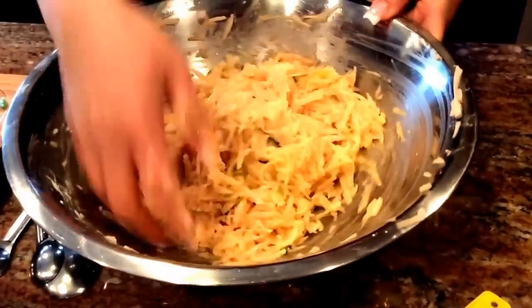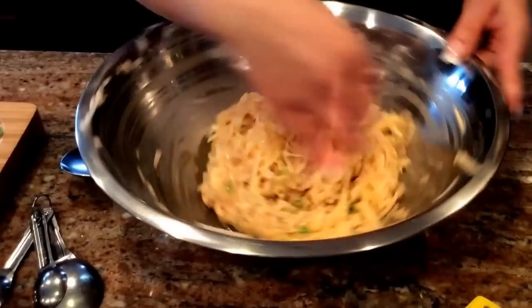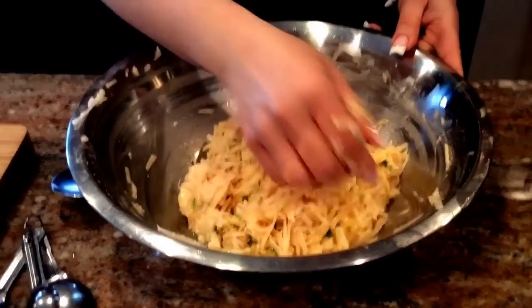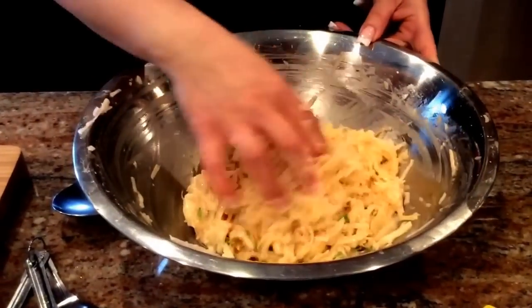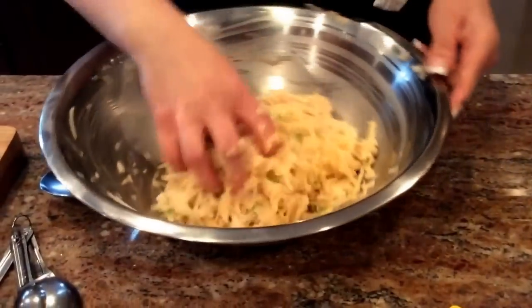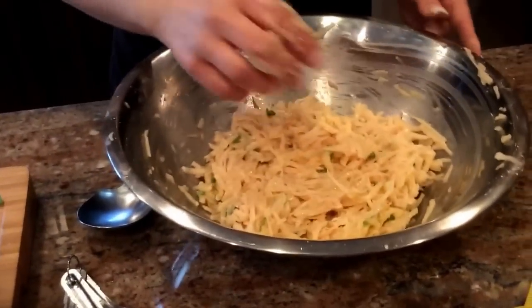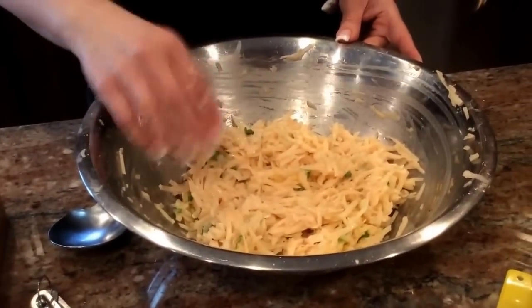Now I'm going to get out a nonstick skillet. These work really well for this. This is not something I'd recommend your cast iron pan for — the potatoes will tend to stick and you'll need a metal spatula to get them off the bottom. If you have a nonstick, definitely go ahead and use it.